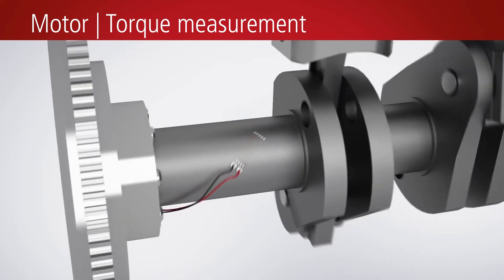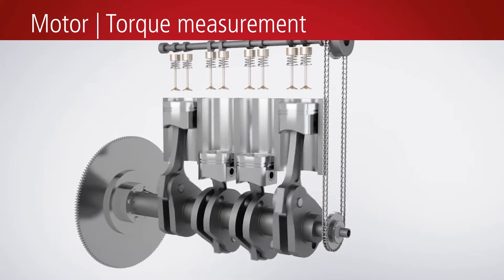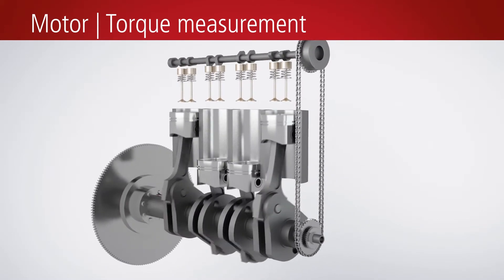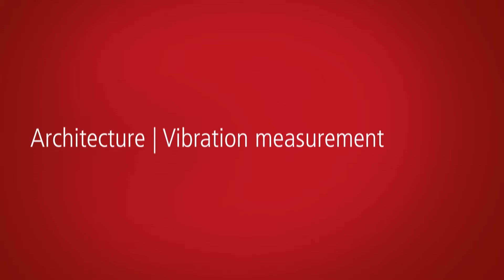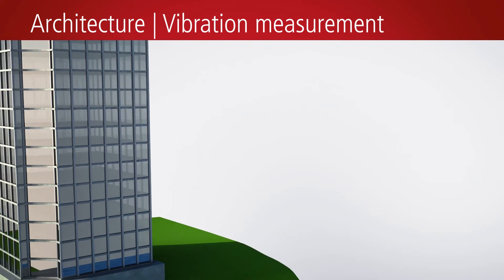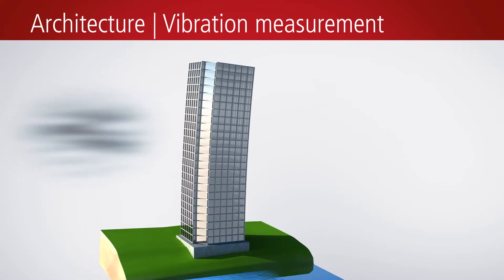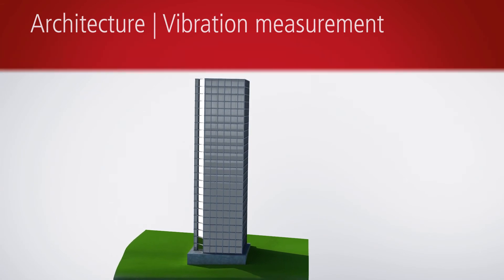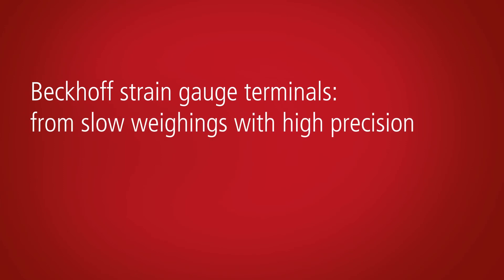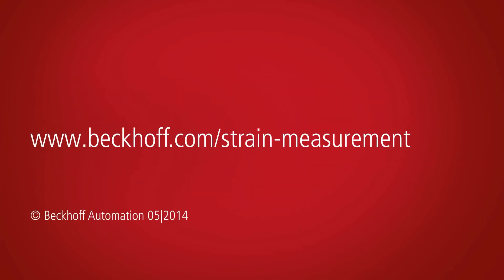Strain gauge sensors are also used for torque measurement. The data can be used, for example, for detecting the condition of motors. A further field of application is the measurement of vibrations — an illustrative example is the measurement of vibrations in buildings. In connection with various sensors, the Beckhoff strain gauge terminals cover a broad range of applications, from high-precision weighing to the fast detection of torques or vibrations.